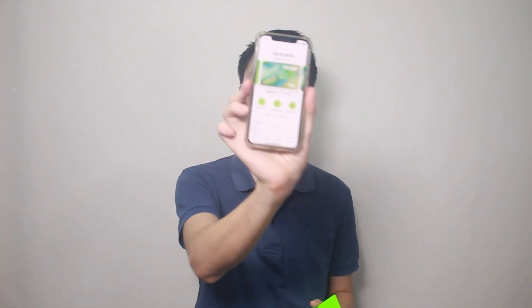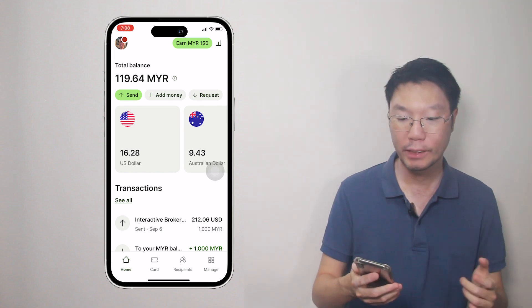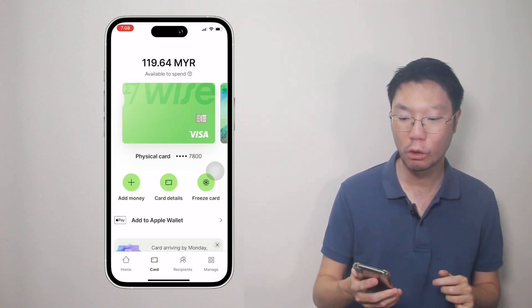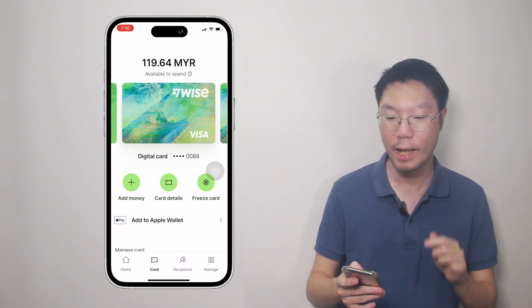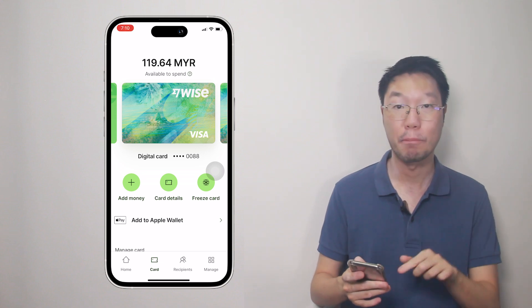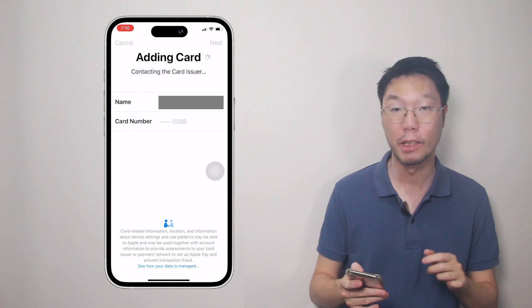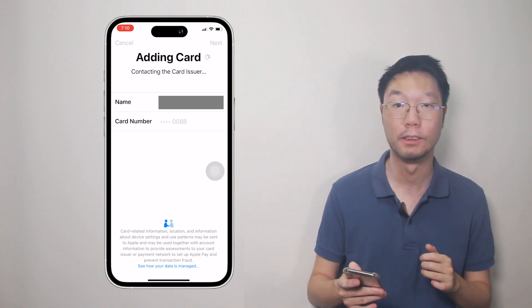Now we're going to add the virtual card to the Apple Wallet — it's a similar process. Open the WISE app, go to the card tab at the bottom of the screen and you will see all your active cards, physical and virtual. You'll see the Apple Pay logo and 'Add to Apple Wallet' button — tap it. Then you'll see 'Add card to Apple Pay' and your card will be available in Wallet. You can see your name and card number as well. Then tap Next.